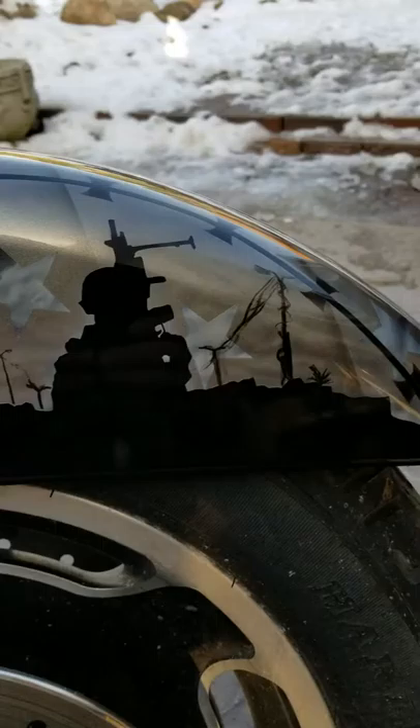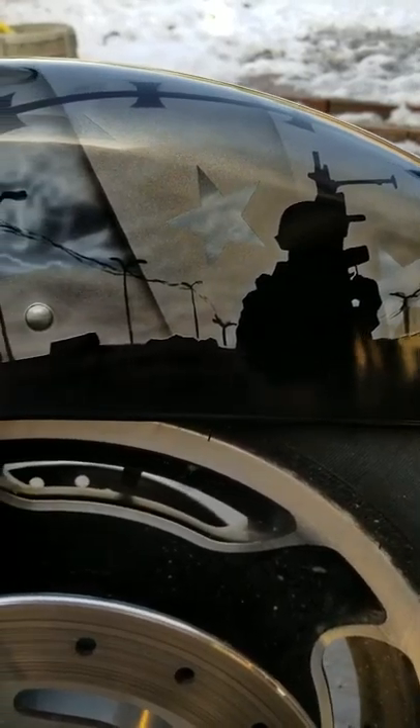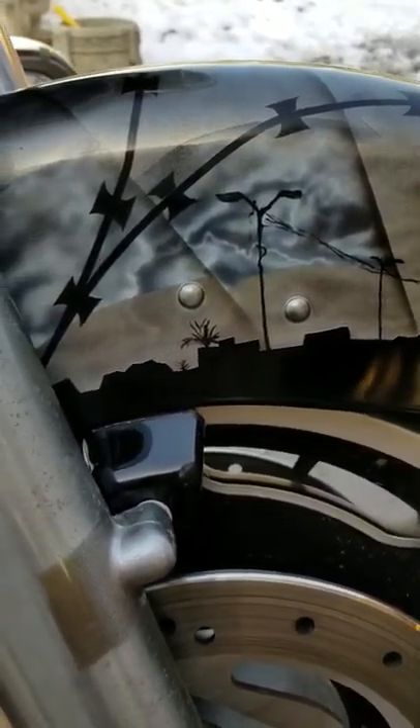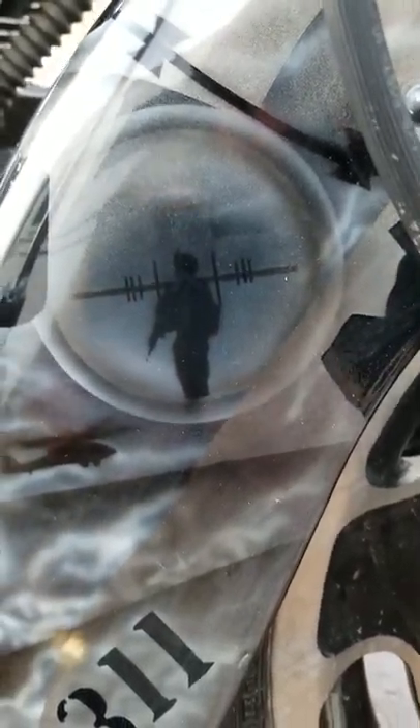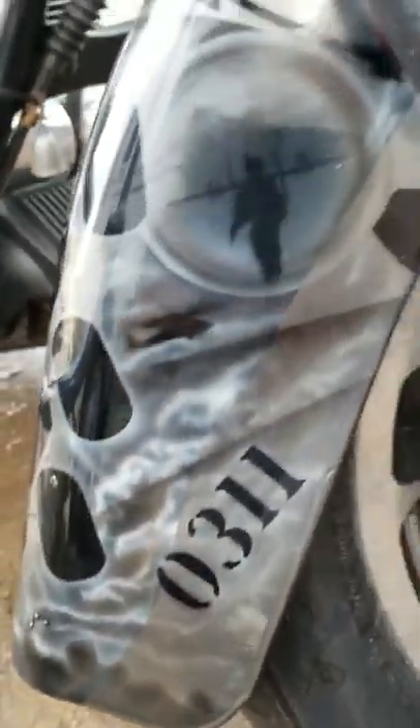Got some silhouettes. You can see the streets, the wires in the background, street lights. And right down here we've got a Marine in the crosshairs. Unfortunately, that's what ended my service.